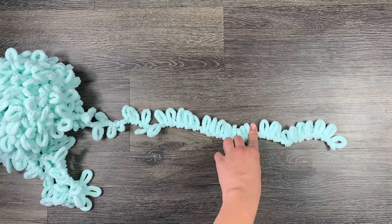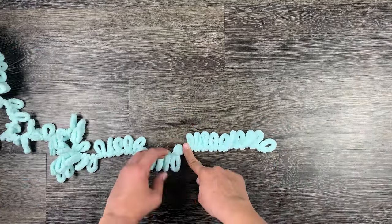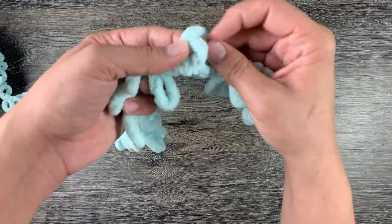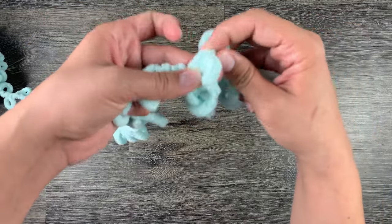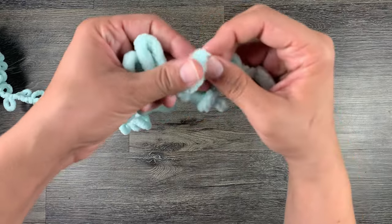Once you have your starter row of loops counted out, you are then going to grab your next loop — loop 11. You are then going to take loop 11 and loop it through loop 10 from the back forward and pull it up. This will start your next row. Then loop 12 through loop 9 on your starter row. You will continue pulling loops from the back forward until you get to the end of your starter row.